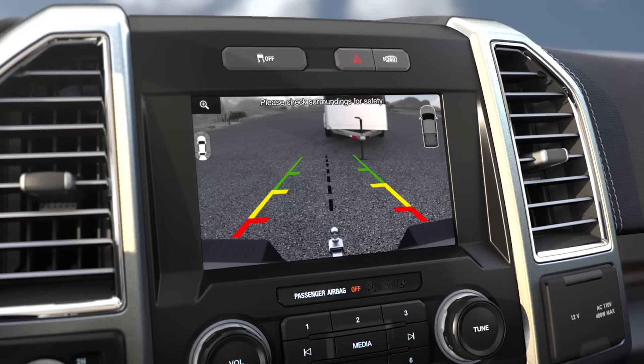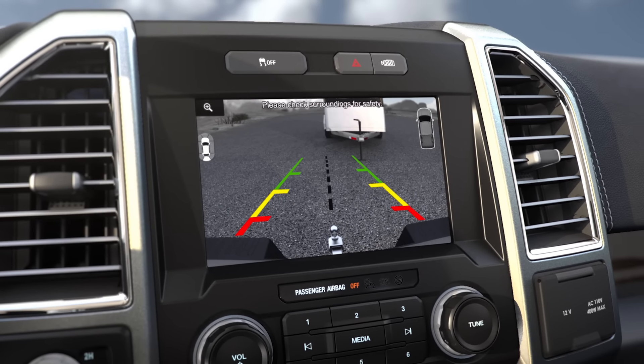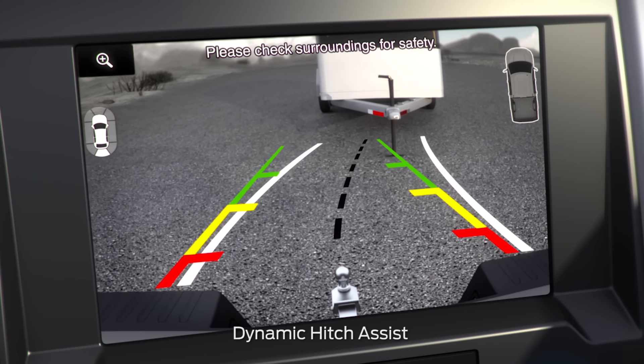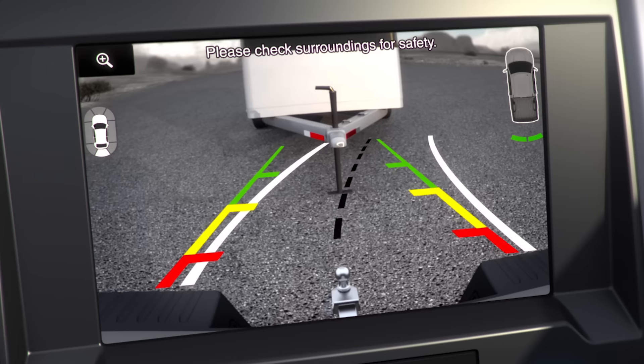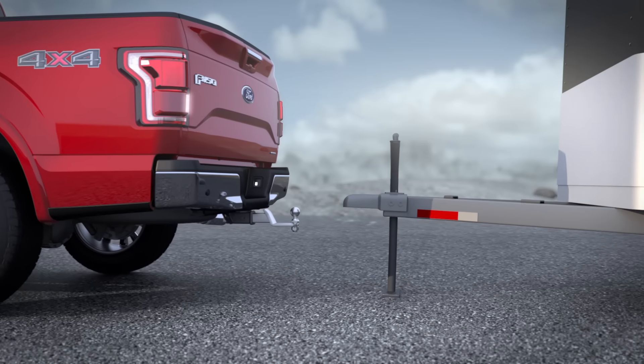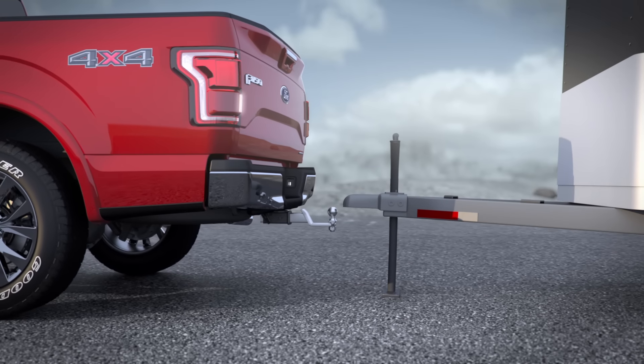In addition, your rearview camera has an enhancement that shows you an image of what's directly behind your vehicle. It's called Dynamic Hitch Assist, and it has guidelines that can help you line up your trailer when you're connecting it. The image appears in your center display to help you maneuver when you're in reverse and to help you accurately connect to your trailer without help.